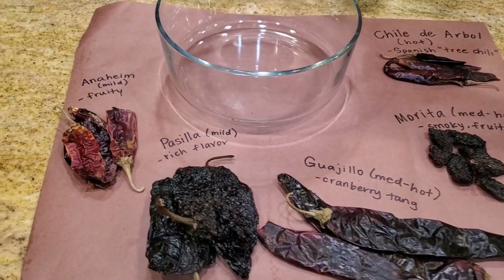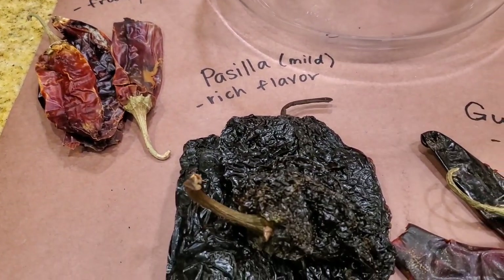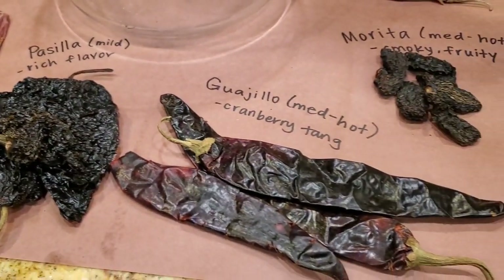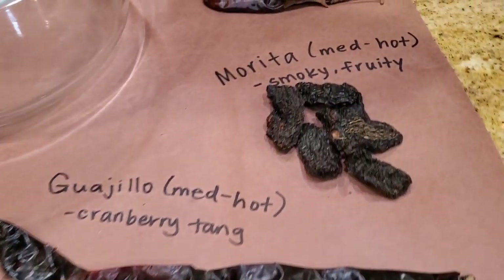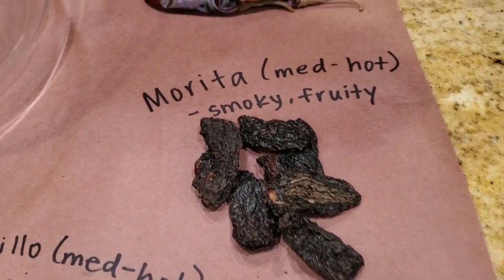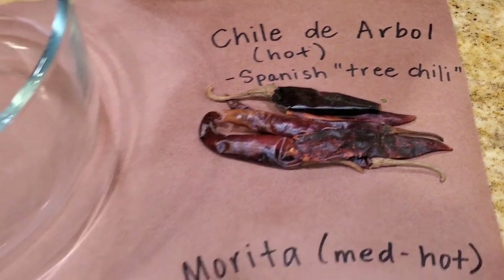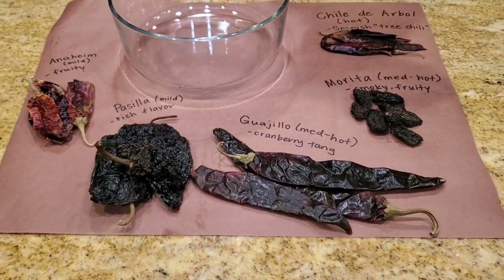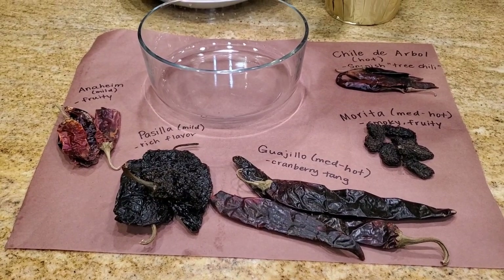The chili puree is made out of five kinds of chili. I'm going to use Anaheim chilies, Pasilla chili which is mild with a rich flavor, Guajillo which has a kind of cranberry tang and is medium hot, Morita chili which is also medium hot, a little smoky and fruity, and then chili de arbol for heat, which is a Spanish style tree chili. With these five chilies, I'm going to put them into some hot water and soften them before I puree to make our chili for the duck.